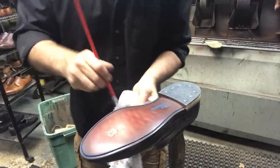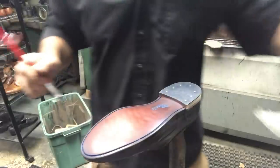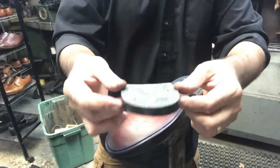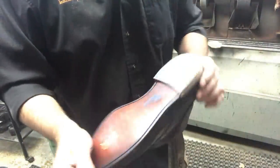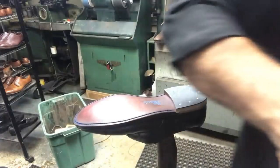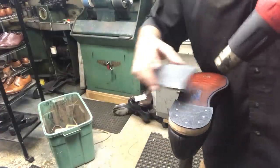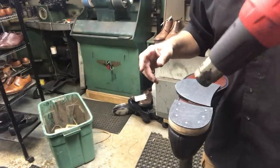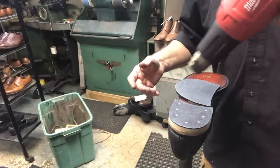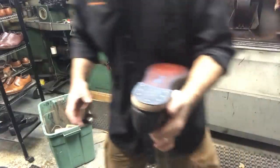We're almost done with the project. This was unexpected — I wasn't going to videotape this one, but a couple of people asked me for it. This was the old heel block; we put a new one on there. This particular heel block is exactly like the original — I get them from the same manufacturer who sells them to Allen Edmonds, so it's identical. That was a heat gun, by the way.